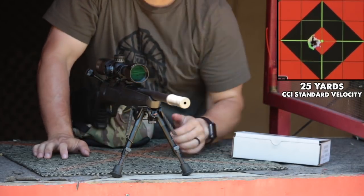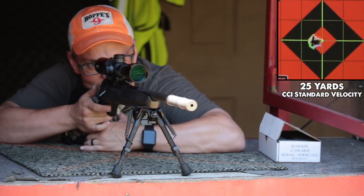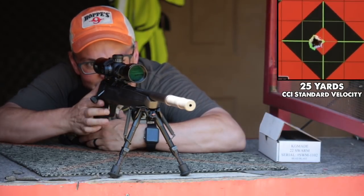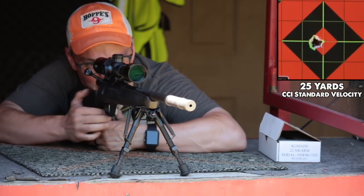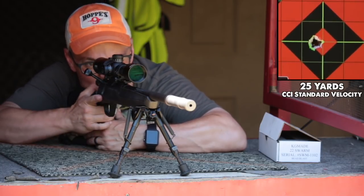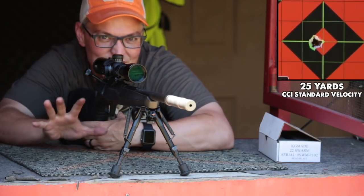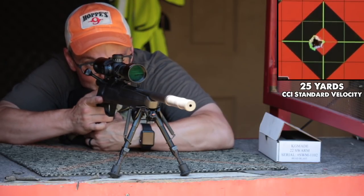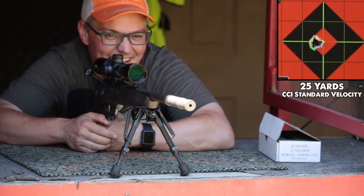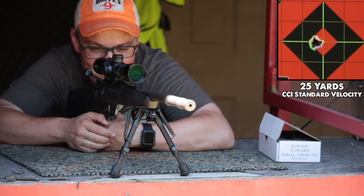Barely any point of impact shift for short. If those were 15 shots just through the straight barrel, just through one configuration, I would be super happy with that group. But that's five shots with just the barrel, five shots short configuration, five shots long configuration, all printed on top of each other. That says a lot about the KG Swarm — it also says a lot about this brand new BFESR. I love them both.